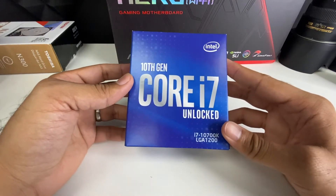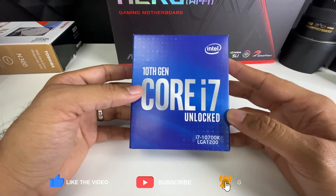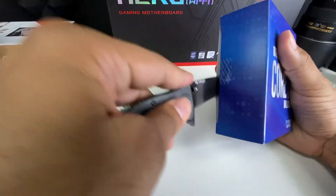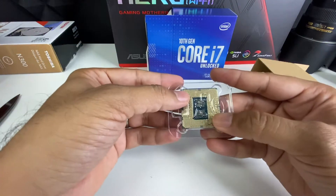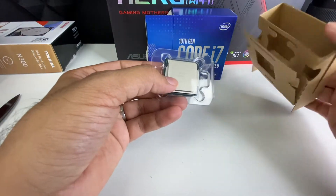What's up guys. In this video we will be unboxing and installing this 10th generation Core i7 Intel processor — the i7-10700K. Here's the chip. This should be really easy to install, so let's go ahead and get to it.